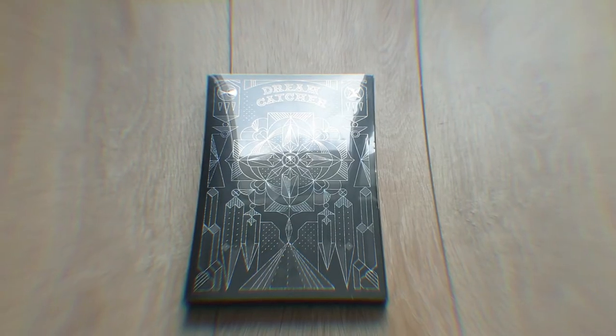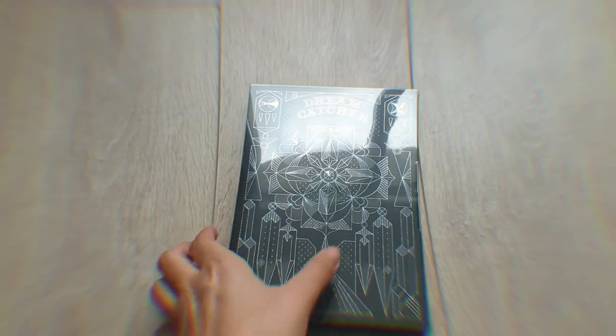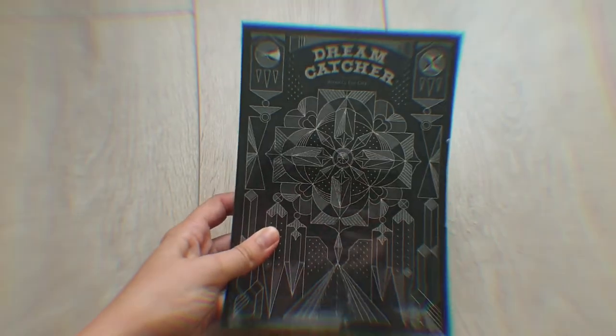This song feels like Handong's song — she got so many lines in it and I was so happy because she really deserves more. Her voice inside is such a highlight, it makes me really excited. So let's go unboxing it right now.